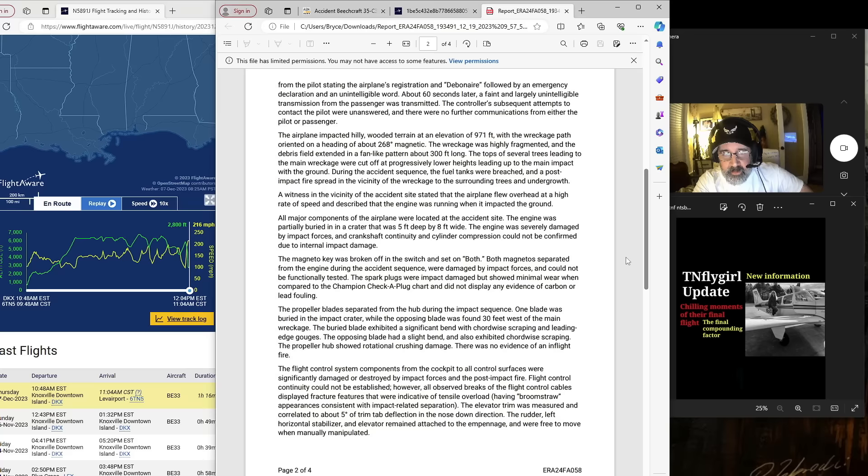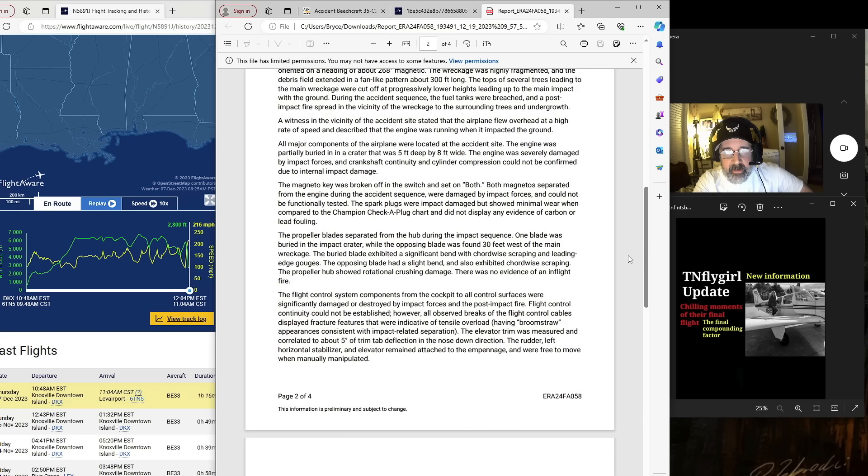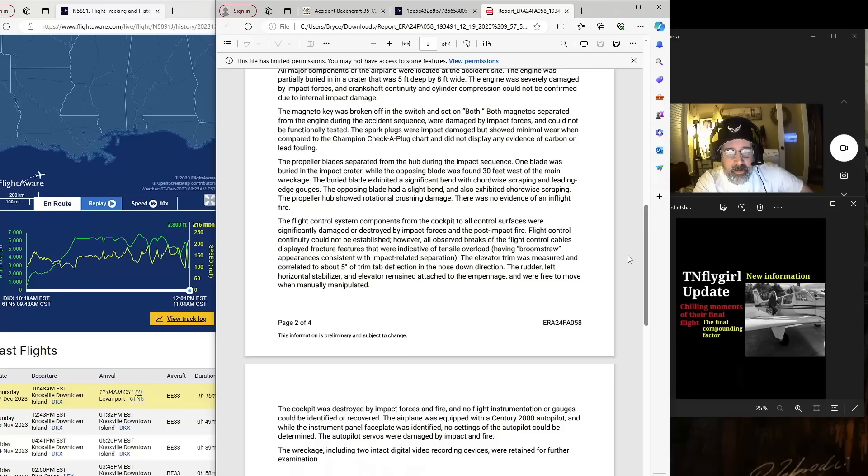The engine was partially buried in a crater five feet deep by eight feet wide. The engine was severely damaged by impact forces, and crankshaft continuity and cylinder compression could not be confirmed due to internal impact damage. The magneto key was broken off in the switch and set at both. Both magnetos separated from the engine during the accident sequence, were damaged by impact forces, and could not be functionally tested. The spark plugs were impact-damaged but showed minimal wear and did not display any evidence of carbon or lead fouling. The propeller blades separated from the hub; one blade was buried in the impact crater while the opposing blade was found 30 feet west of the main wreckage. The buried blade exhibited a significant bend with chord-wise scraping and leading-edge gouges.